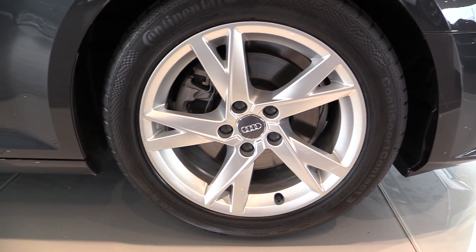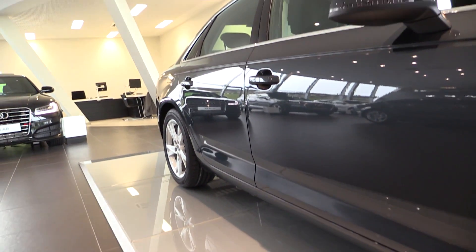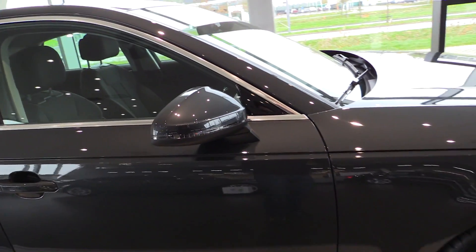17-inch rims, specific to the Ultra model. LED turn signals and LEDs.